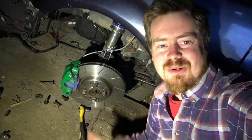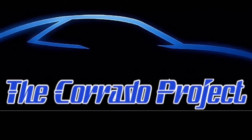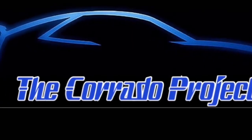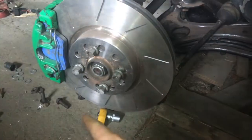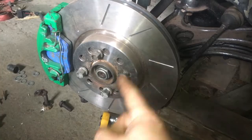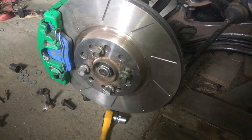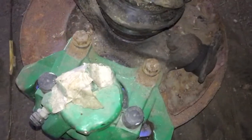Hey guys, welcome back. In this video we're going to sort out these brakes - specifically how I install these true 12 millimeter brakes onto the cradle. Please do subscribe, hit that bell, hit that subscribe button. Now let's get on with the build.